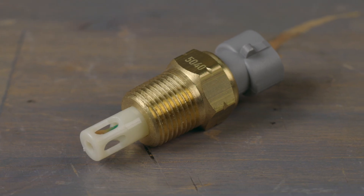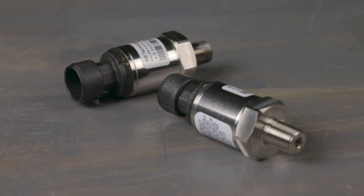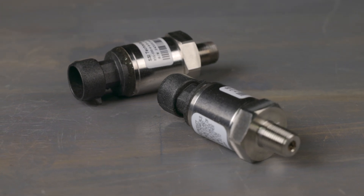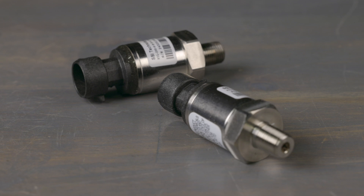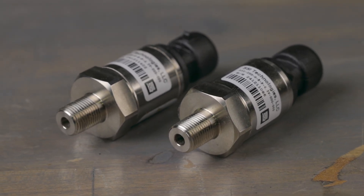Coolant and intake air temperature sensors, plus stainless steel pressure sensors, including a 3.5-bar MAP sensor, a 0-200 psi sensor, and dual 0-500 psi sensors for monitoring various pressures.